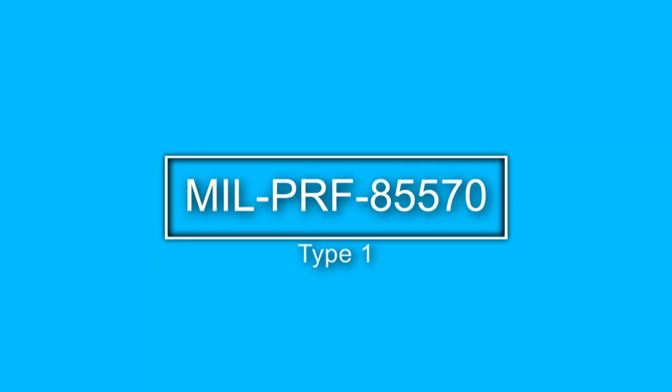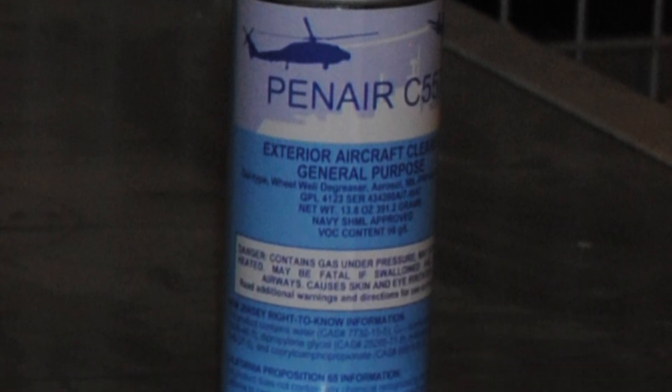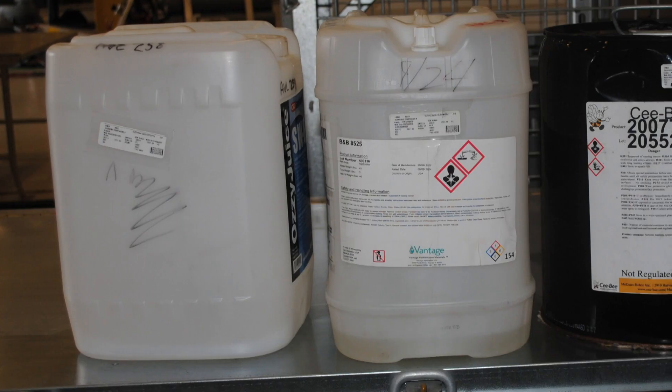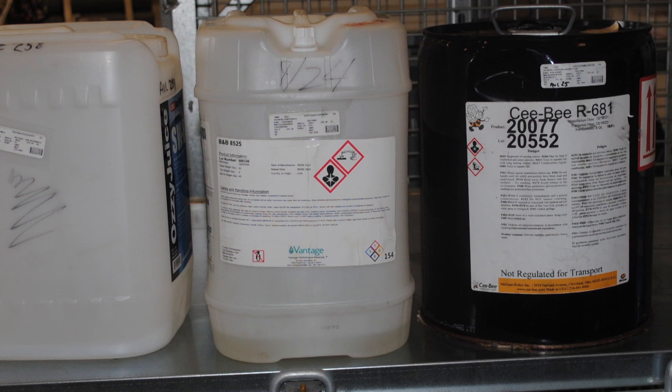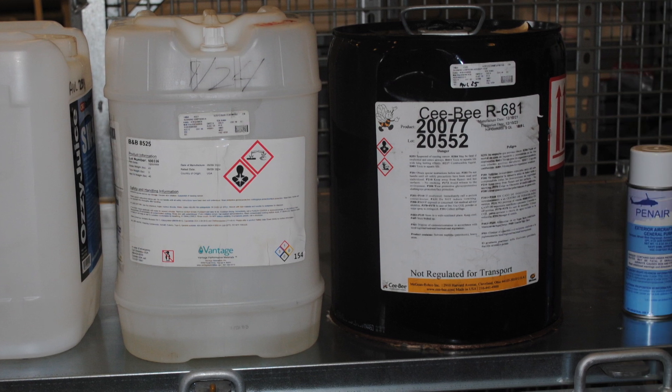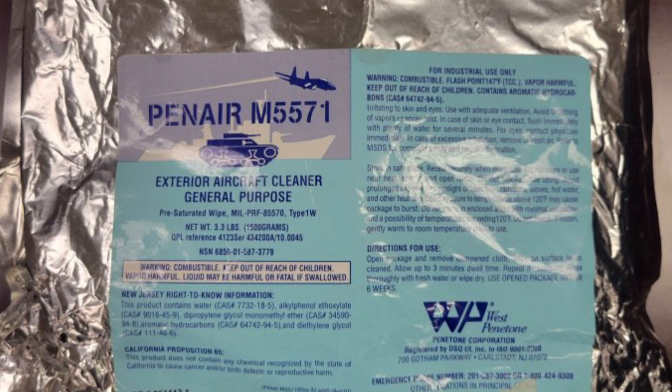MIL-PRF-85570 Type 1 is a more effective cleaner for heavy oils and greases. Due to its solvent content, do not use in an area where ventilation is poor. Type 1 is available as a concentrate, pre-diluted 1-4, 16-ounce aerosol spray (MIL-PRF-85570 Type 1A), or in pre-saturated wipes (MIL-PRF-85570 Type 1W).